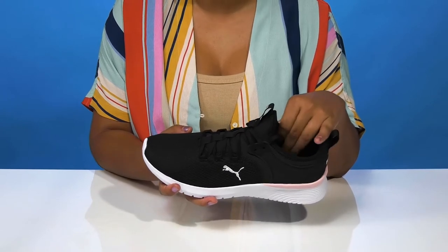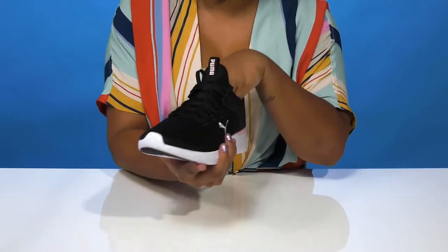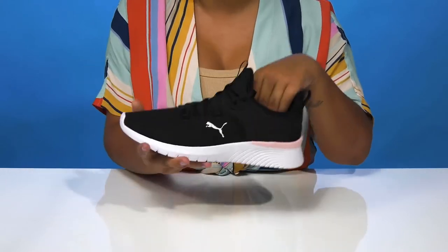The textile lining keeps things nice and breathable, while the insole is nicely padded with a beautiful soft foam plus construction, giving you some extra comfort.